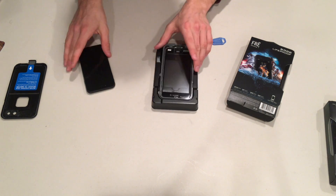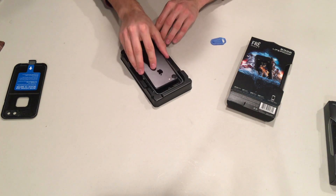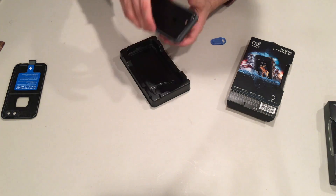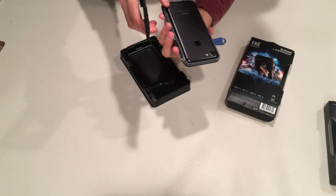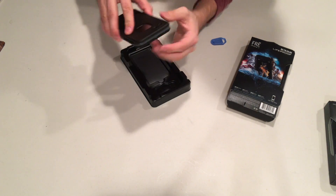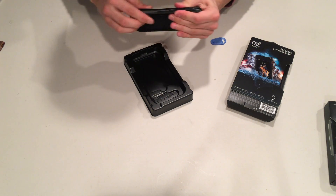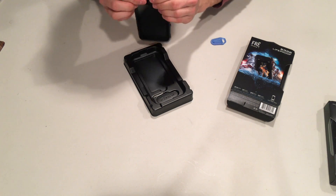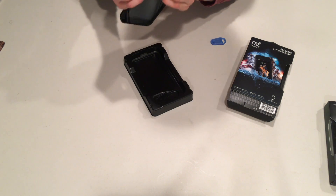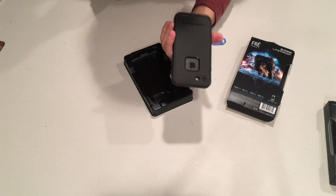Let's see what the case looks like with the phone inside. This is the iPhone 7 in matte black. We put the front in first and then take the back half, snapping in the front first. Then apply pressure to all of the sides and corners until the case is firmly in place and firmly secured. And there you have it — the iPhone is inside the case.